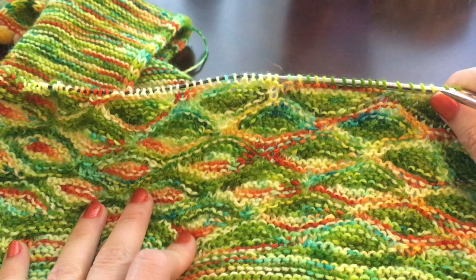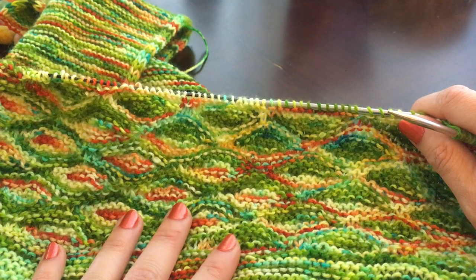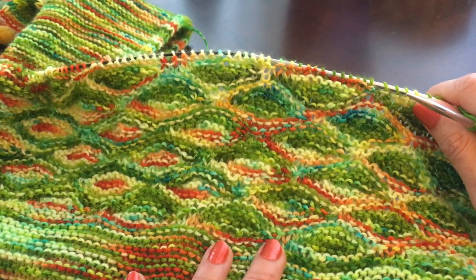The wool I'm using for this one is called Tangled Poets Backpacker by Aberdeen Wool Company, and I really love how the colors are coming out. This is a hand-dyed yarn dyed in Canada.